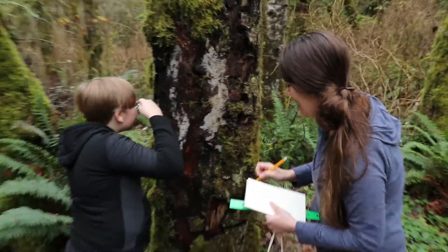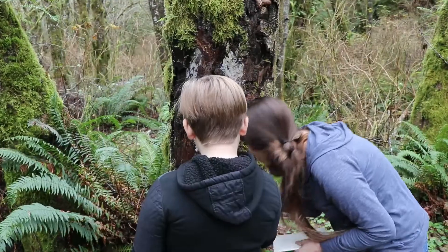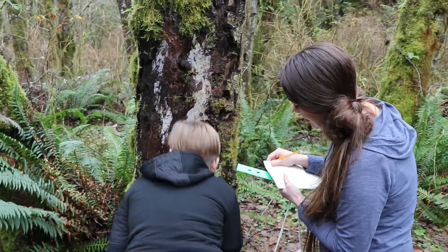Now I'm going to use my magnifying glass. Ty, would you like to look through the magnifying glass so we can see what it looks like? Wow, I see some really cool little tiny lines on it.